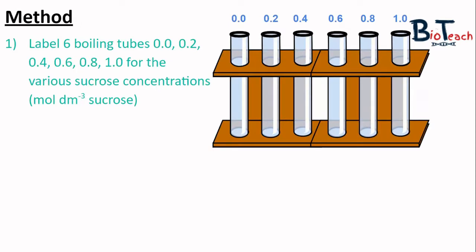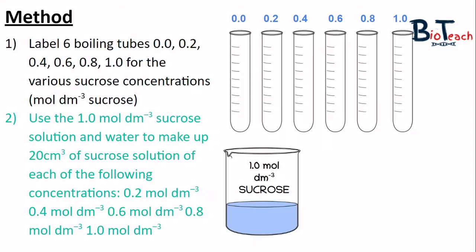The first thing you need to do is label six boiling tubes 0.0, 0.2, 0.4, 0.6, 0.8 and 1.0. These numbers represent the respective concentrations of sucrose you'll be adding to each tube. In those tubes you will make 20 centimetre cubed volume of sucrose solution. You'll already have a beaker of 1.0 molar concentration of sucrose to make your various dilutions. We don't use a serial dilution here because the concentrations are so close together, so you'll just work out the amounts of water and sucrose solution for each tube.